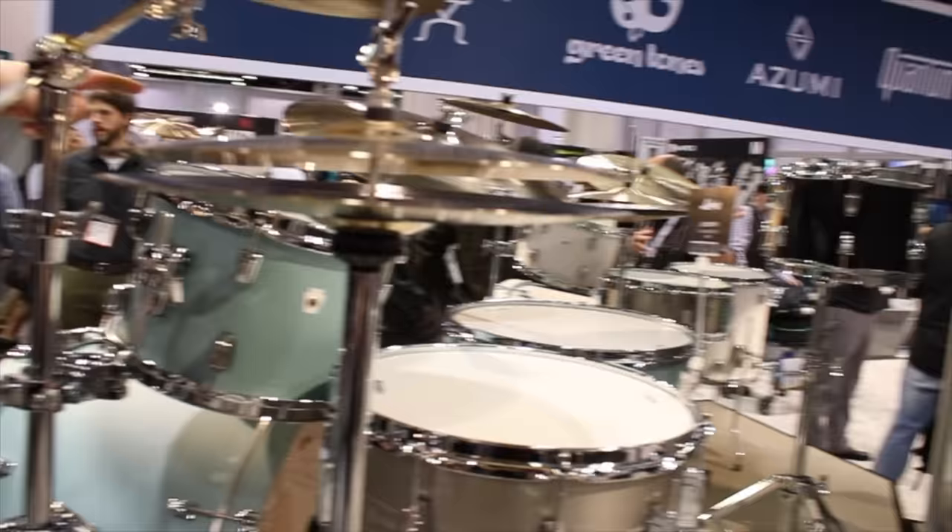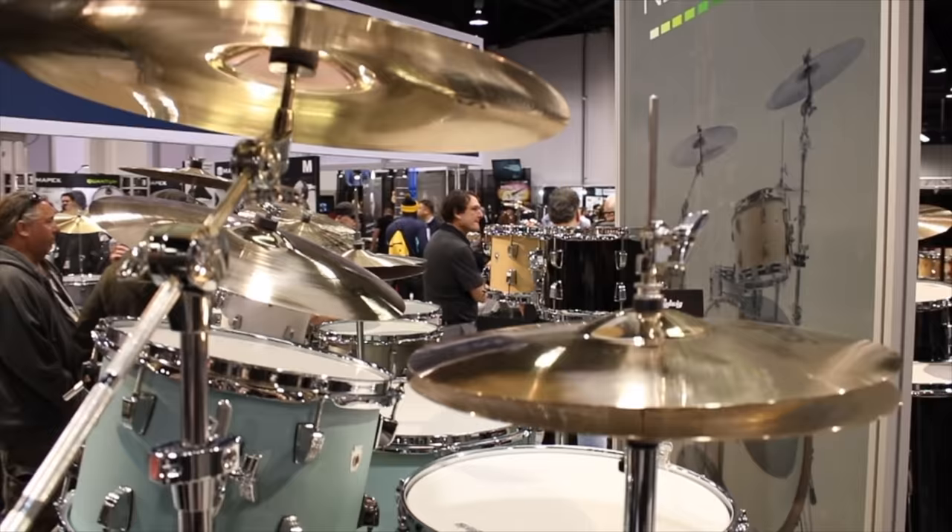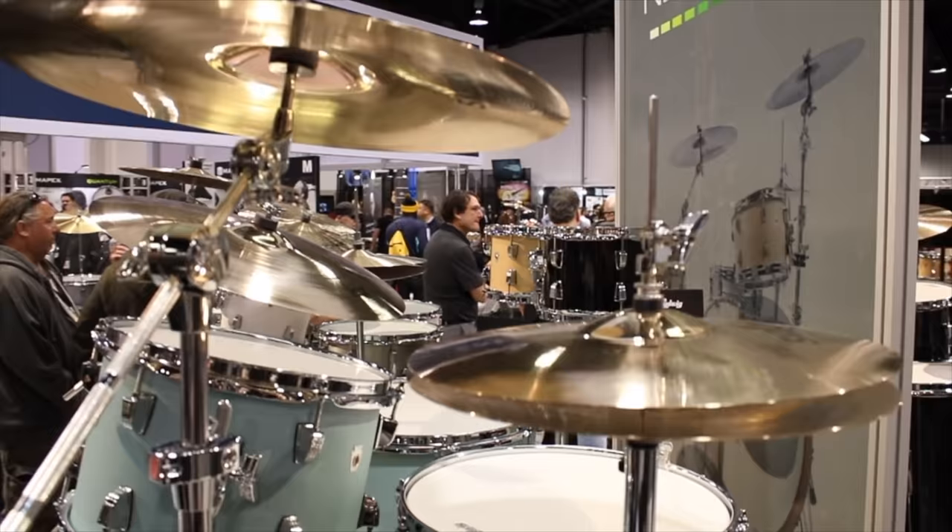There are limited add-on toms available: a 7x10, a 9x13, and a 14x14 floor tom. This is the kit you're going to take to work. Four different colors: skyline blue, our traditional black cortex — which we've had forever but it's a great durable finish — sugar maple, which is a veneer, an amazing veneer that we did, and aspen white.